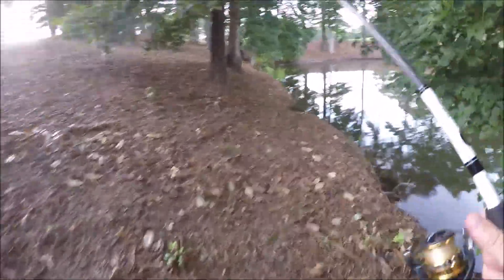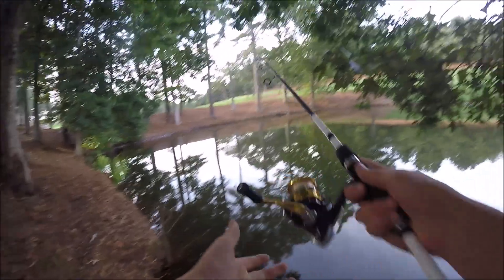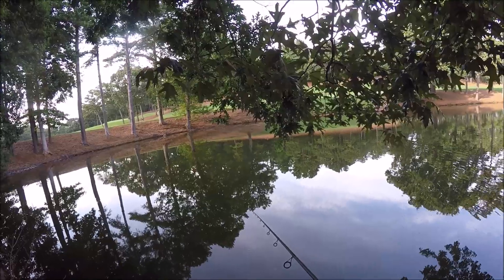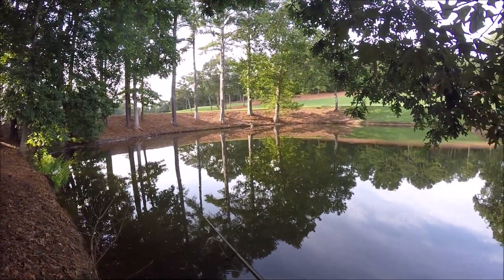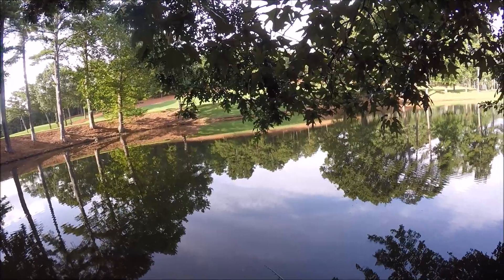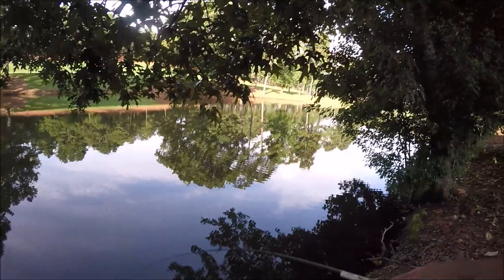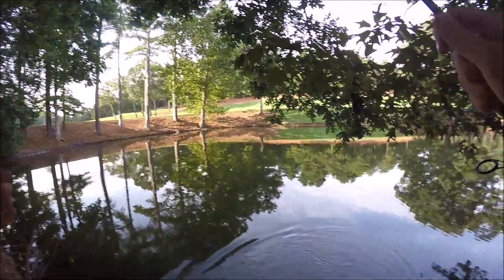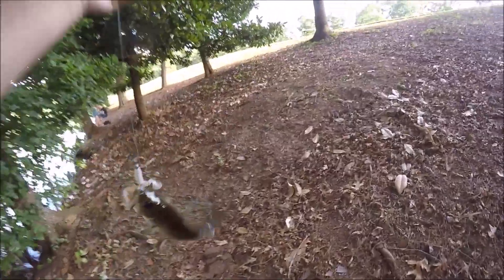Alright guys, we're at the next pond now. This is the biggest one. We're just back on one side of this pond — it's usually pretty good right here. Pretty good chance to catch one on this cast. Got one right there, right by the bank. First one at this pond, just a little one. Here's another fish — just another small one.